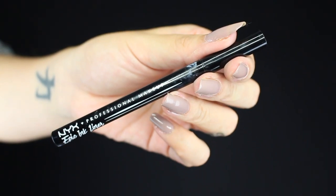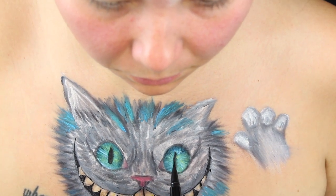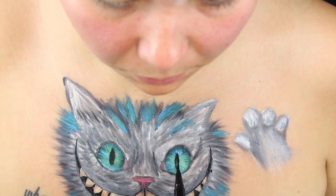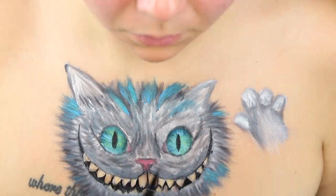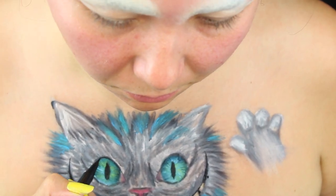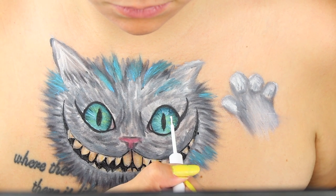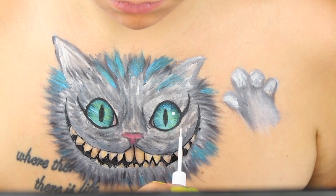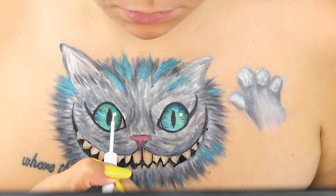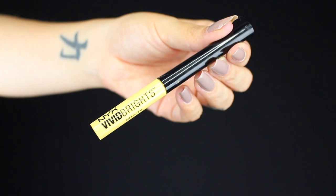And taking that Epic Ink Liner and filling in that pupil — take your time with this, have a nice steady hand. And now you can carve out the actual eye with the eyeliner. In the white liquid liner, making those reflection dots in the eyes — I just did 2 small dots in each eye and 2 elongated lines.